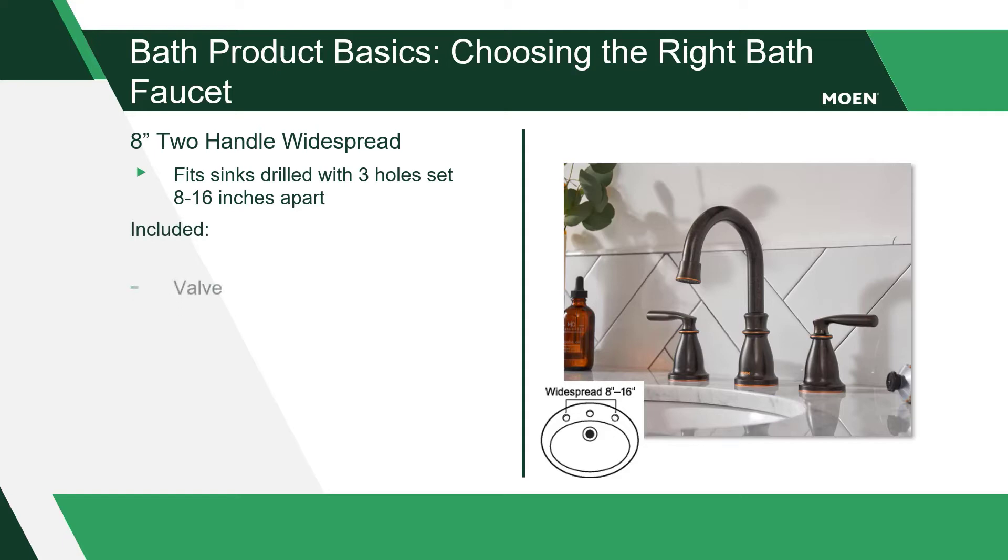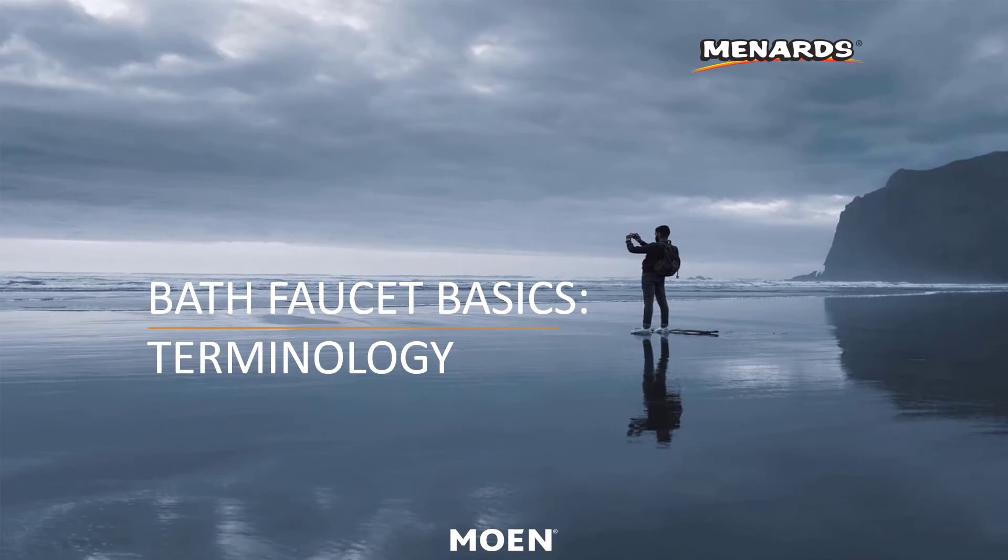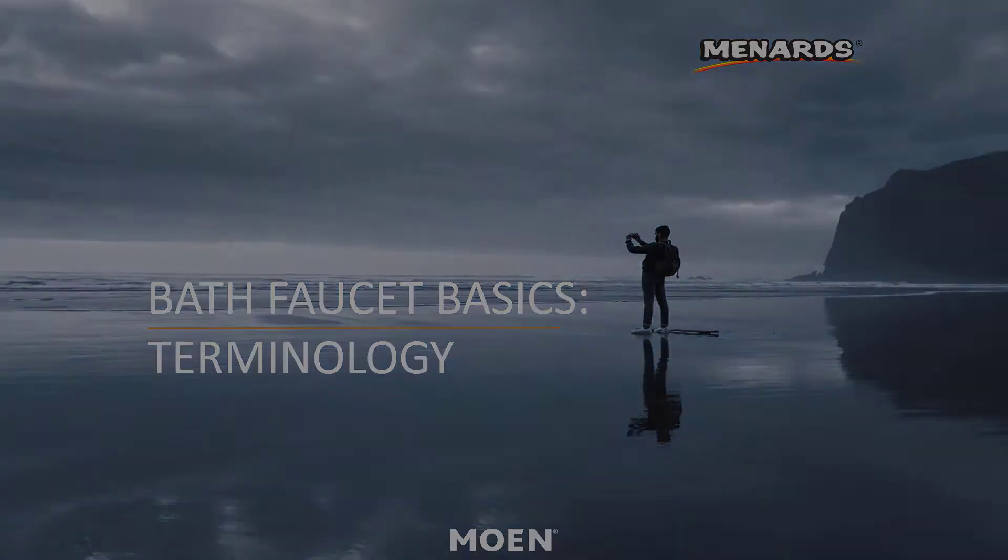For models sold at Menards, the valve, installation tool, and pop-up drain are all included in the box for guest convenience. Now that we've identified the difference between center set and widespread faucets, let's discuss additional faucet basics and terminology using a Moen center set faucet as an example.